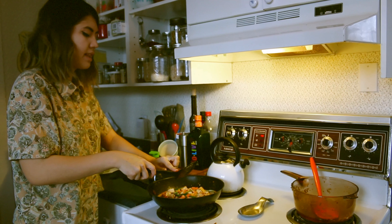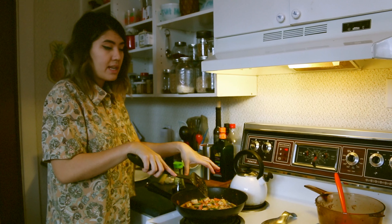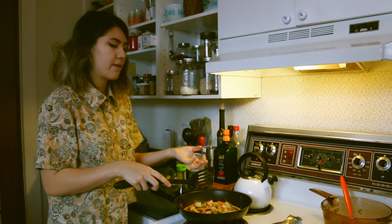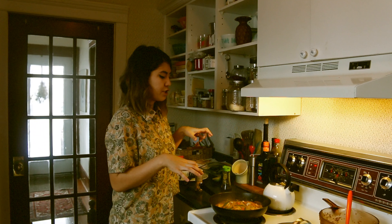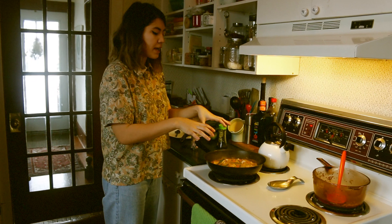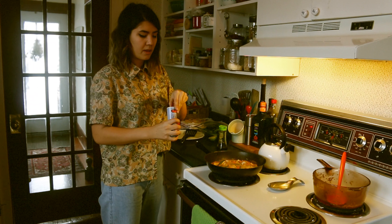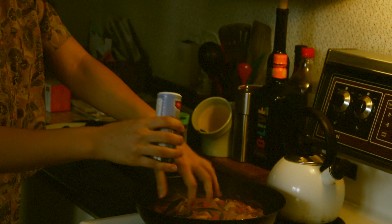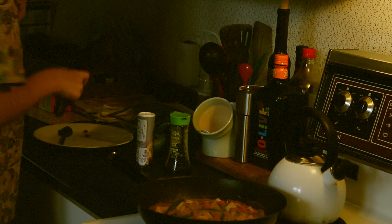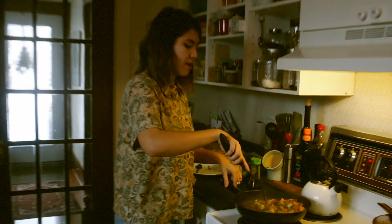I'm letting all those flavors get acquainted and bubble away. Once it reduces down we're pretty much done. This has been simmering for about five to ten minutes — the longer you cook it low and slow, the more the flavors develop. I let it reduce a bit and now finishing it off with just a pinch of salt. Taste along the way and add more soy sauce or tamari depending on what you prefer.